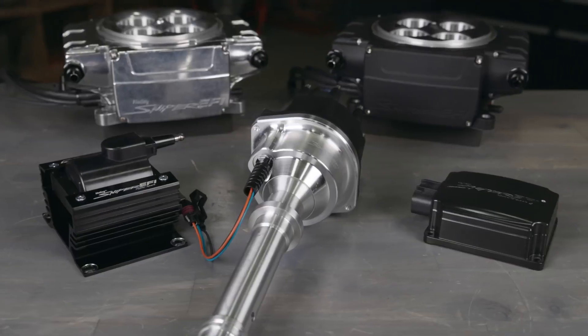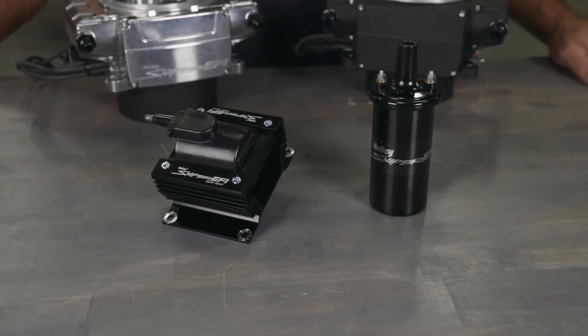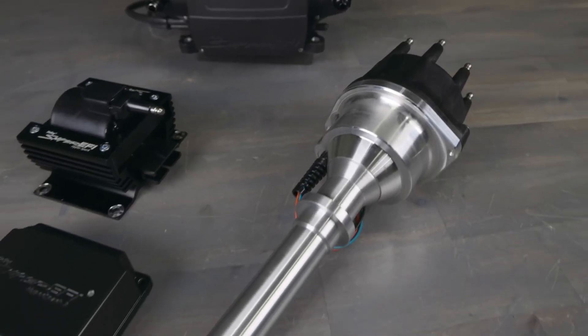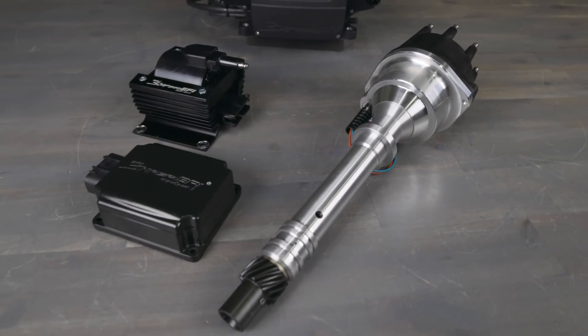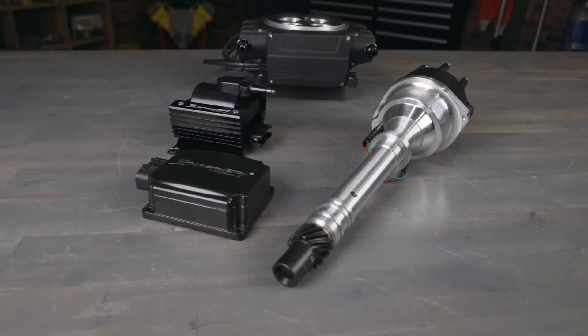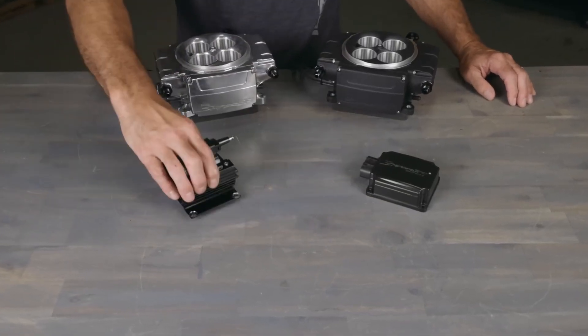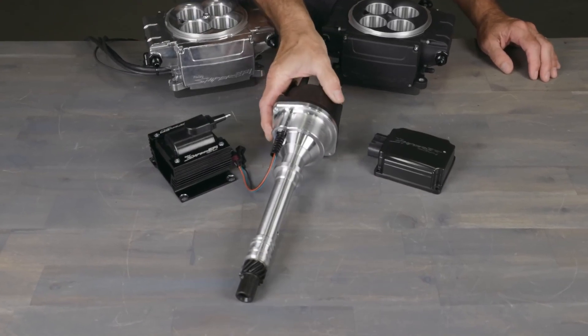HyperSpark 2 ignition systems were designed to be used with Sniper 2. This includes HyperSpark distributors, ignition boxes, and coils. For the easiest install, utilize our HyperSpark ignition kits. They include all the components needed to add a high-performance ignition and timing control to your Sniper 2. Kits include a compact HyperSpark 2 ignition box, HyperSpark coil, and a distributor specific to your engine.